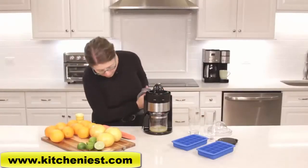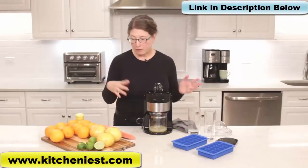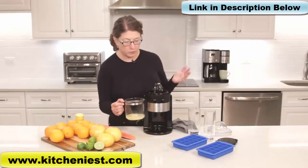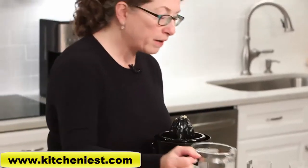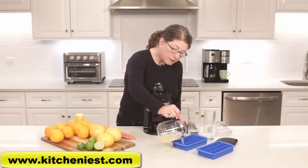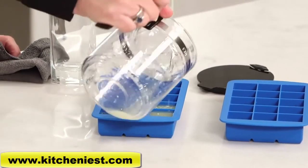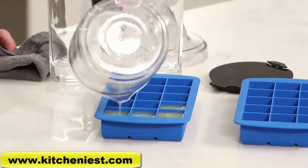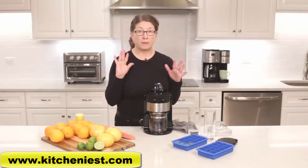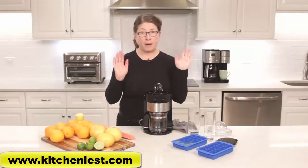Sometimes you buy fruit and never use it — you end up with a couple of lemons or limes rolling around in the bottom of your fruit bin. A great thing to do is juice up all those lemons and limes, then fill an ice cube tray with the excess fruit juice. You can then use these ice cubes when you're cooking — say you're making shrimp and want to add just a little lemon for zip, you can pop one right into your cooking pan for a nice fresh flavor.